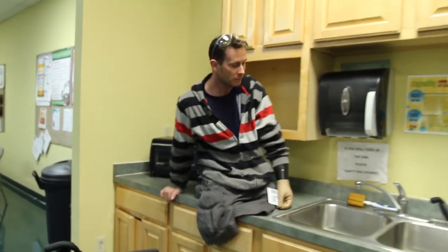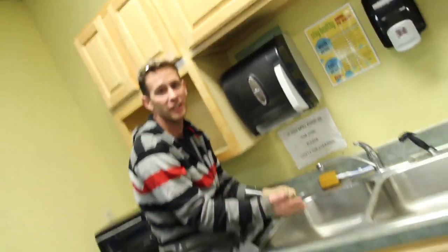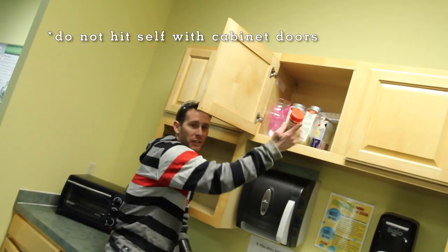Just like that. Come up, do your dishes, whatever you need to do, grab your cabinets, whatever — get all your top shelf stuff, reach everything.